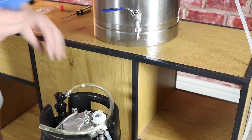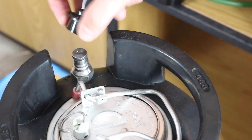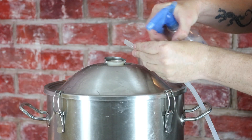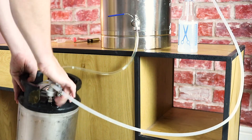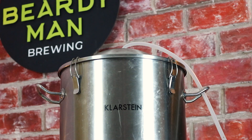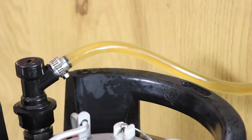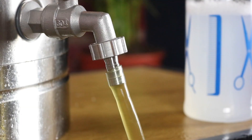Now sanitise the fermenter spigot and connect your liquid tubing, then connect the liquid disconnect to the out-post on the keg. Remove the fermenter's airlock and spray the end of the gas tubing with sanitiser before inserting it into the airlock hole. Then connect the gas disconnect to the in-post of your keg, ensuring your fermenter is placed higher than the keg to enable gravity flow. Now open up the fermenter's valve slowly to transfer the beer into your keg. This will displace the CO2 in the headspace and stop oxygen from destroying your fresh, delicious beer.